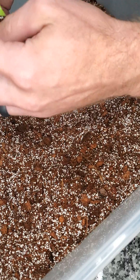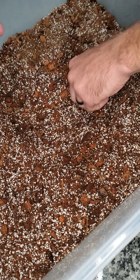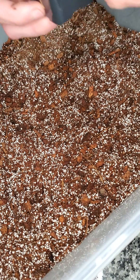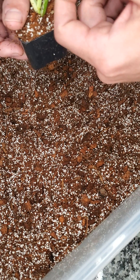I fill it up to about the bottom of the oldest leaf, which will be the farthest leaf down. This leaf you will eventually lose.